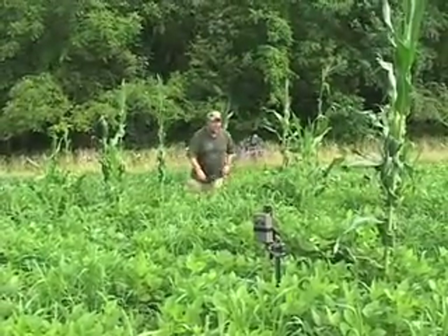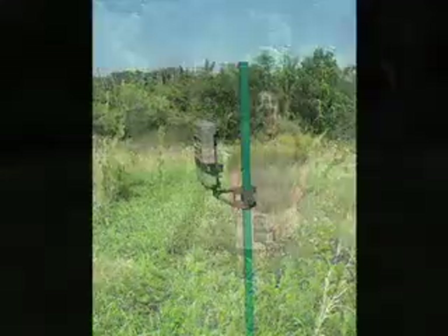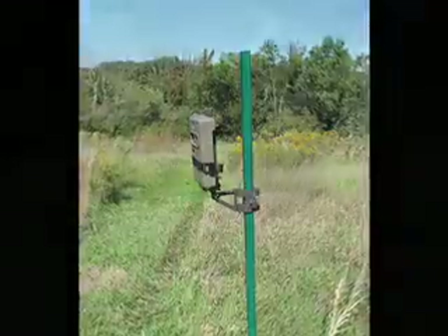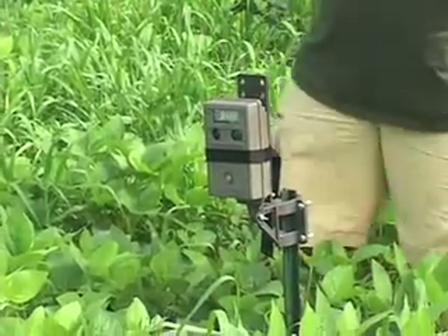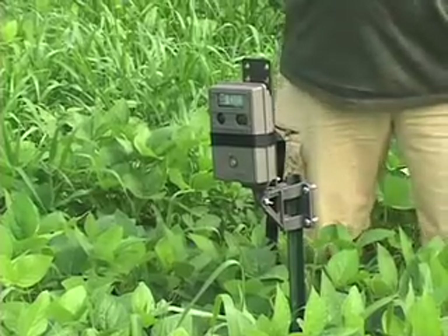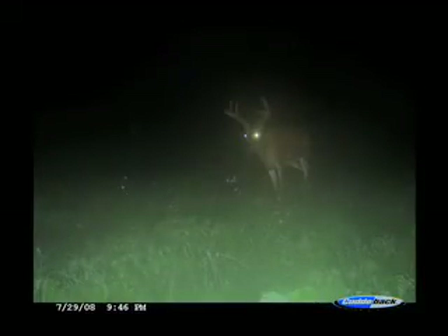The AT5 allows you to mount it on an ag-type post, which is your traditional fence post — a U-shaped post, which you'll find at any hardware store. As you can see right here, I've taken a post — I actually cut this one in half, you don't have to — but I mounted this camera right in here. Now there's nothing really where the wind's going to trigger the camera. The perfect spot. I've been seeing some big bucks in here; I can't wait to pull the card on this camera and see what's on it.